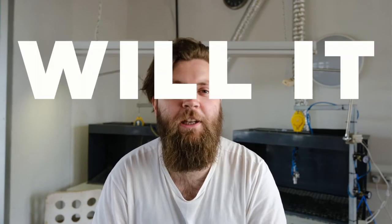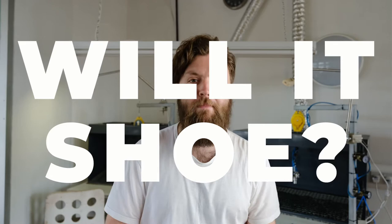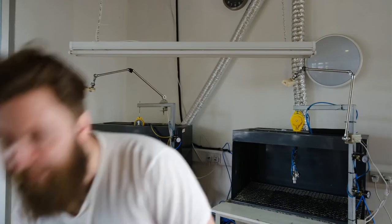I'm Sam, here at Goral in Sheffield, and this is Will It Shoe. Today we're looking at the Millel 43536 — the insulating counterpart to the pretty famous M65 jacket that was introduced to the US military in 1965.